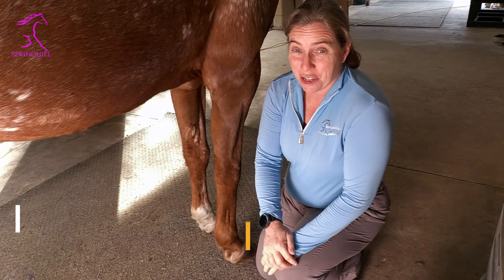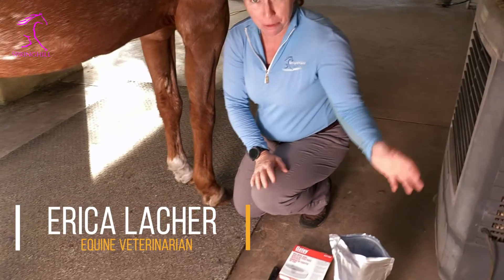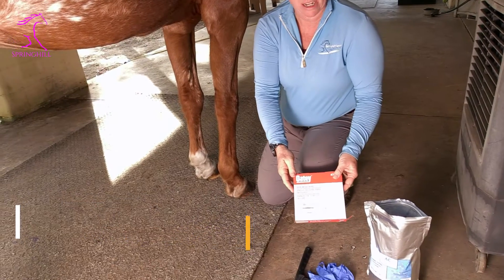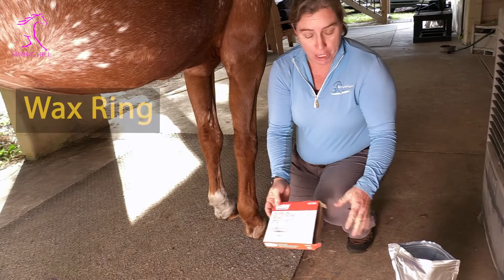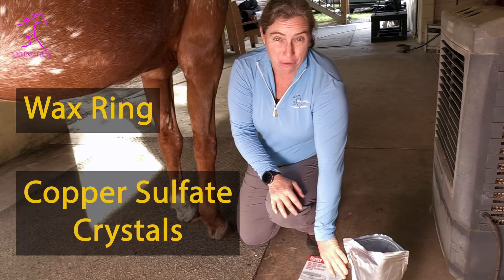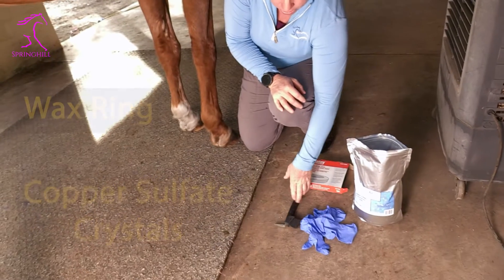Let's talk about an easy, cheap way to manage thrush today. We are going to use some pretty easy-to-get stuff: a wax bowl ring, which is for toilets, available on Amazon — everything you see here is available on Amazon. Copper sulfate crystals, more than you will ever need but the smallest size available. Also gloves and a hoof pick.